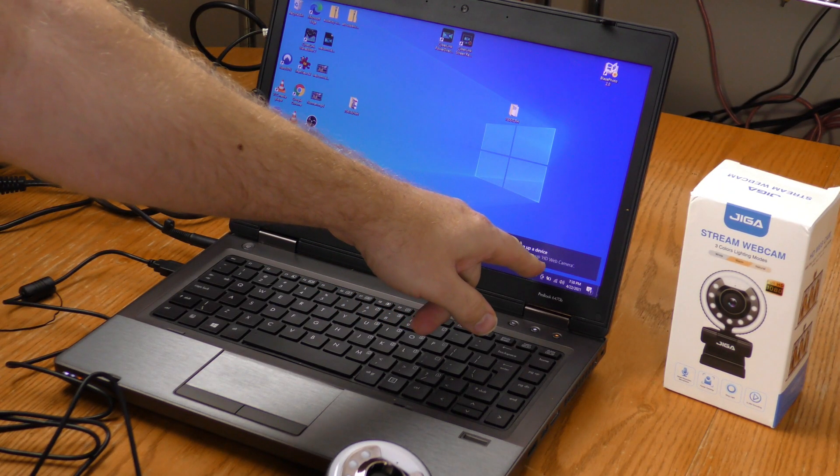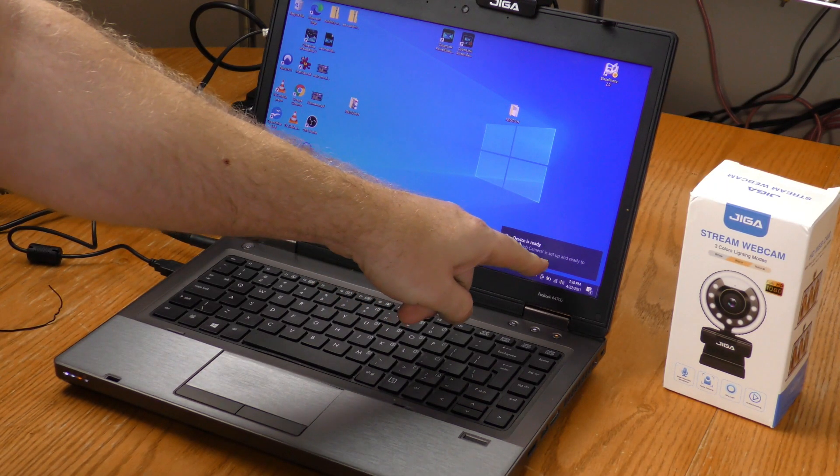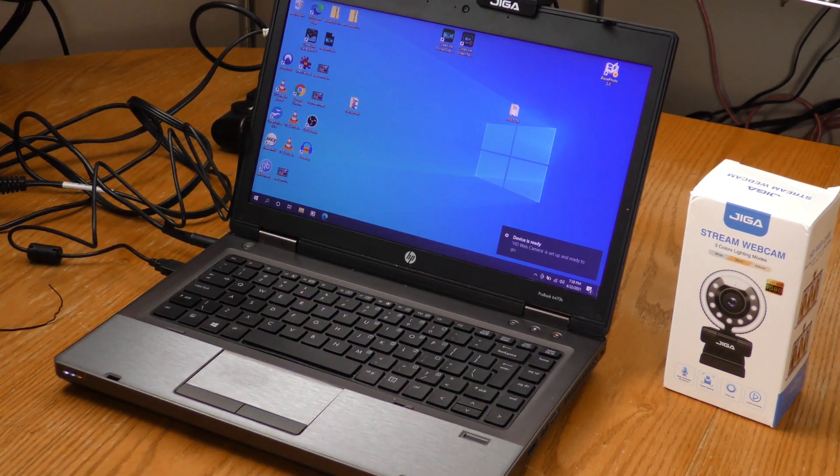Setting up a device, setting up HD web camera, and HD web camera is set up and ready to go.